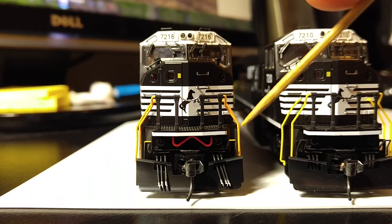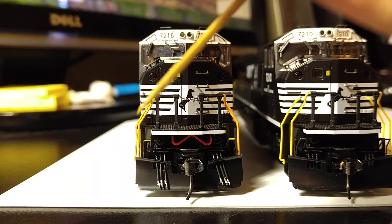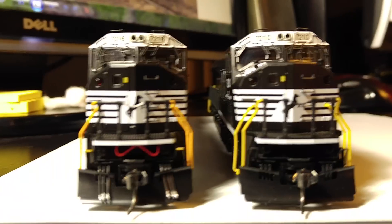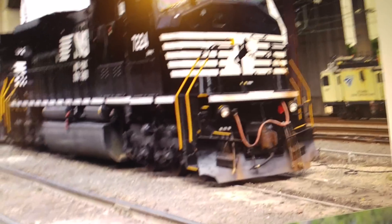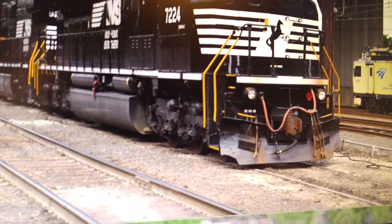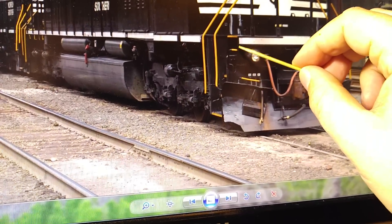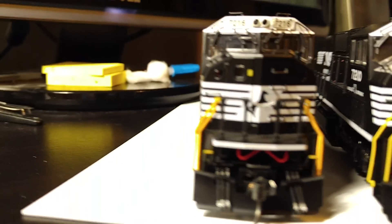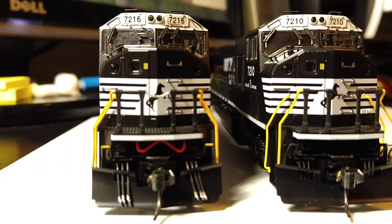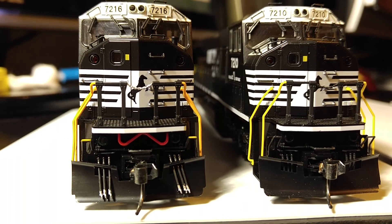One other thing on the front end: the coupler cut levers actually have a yellow tip on either side — it's just plain black out of the box. This is an actual picture of the prototype unit, and you can see the matching spot here on the modified version. Just a little touch to make it a little more accurate and represent the real thing.